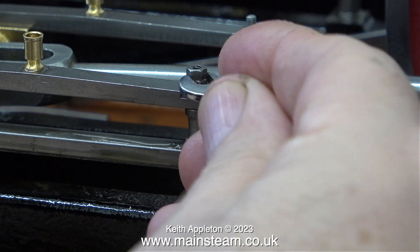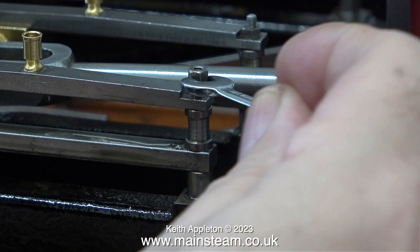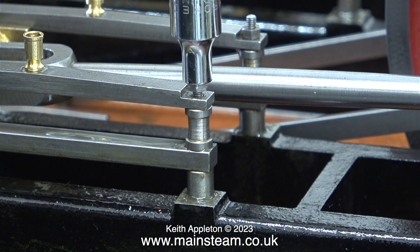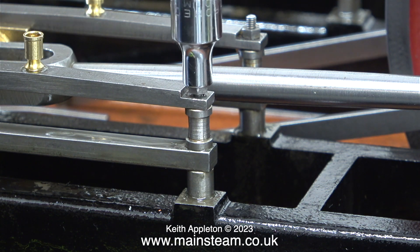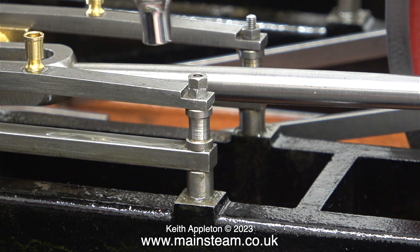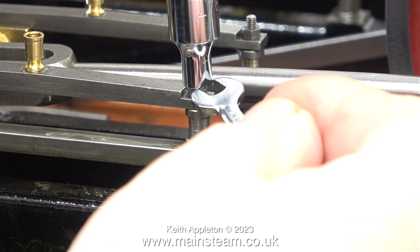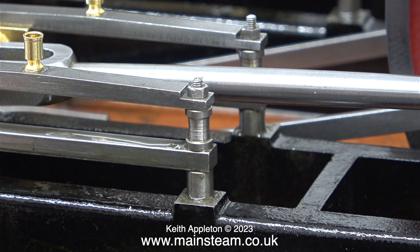Here I am refitting the stud using the two-nut method: lock two nuts together and then you can tighten the stud as far into the hole as you want. It's easier to use a socket like this one. I applied some Loctite 603 to the end of the stud where it goes into the sole plate, so with a bit of luck it shouldn't come loose again. That's one job done and here you can see the stud back in place.